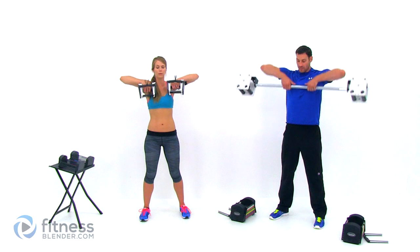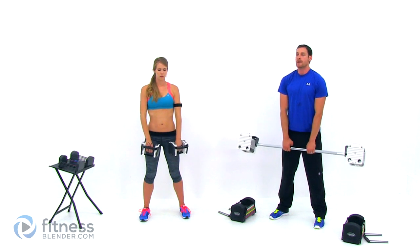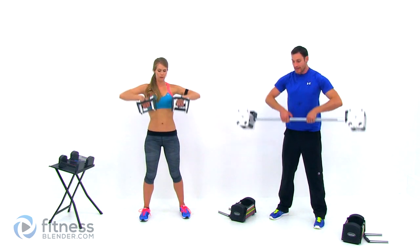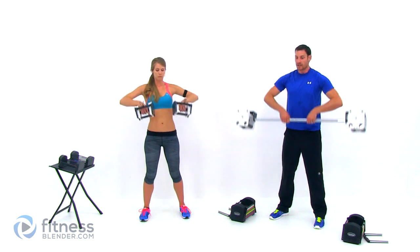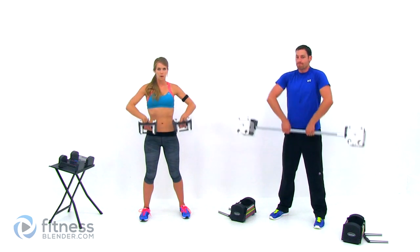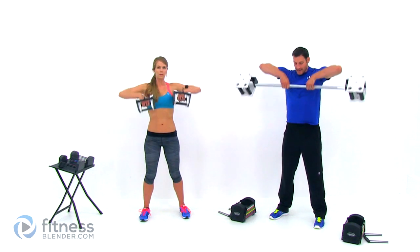If your elbows drop too low, you'll start using a completely different part of that shoulder. Exhaling on the way up is a good way to not get too winded. Breathing technique is always a good way to help keep those lungs open and not hold your breath. Two more. Last one — nice high tight squeeze. And let it relax.